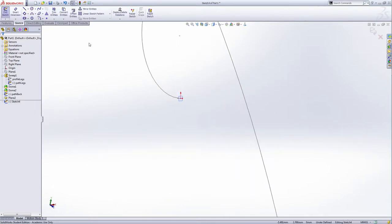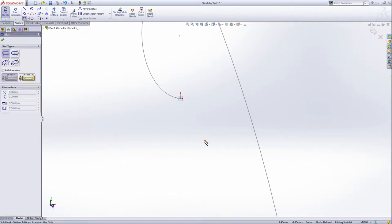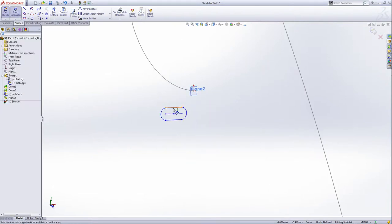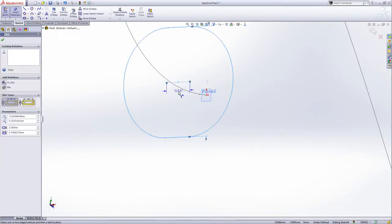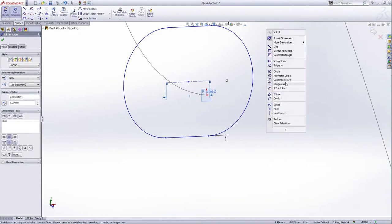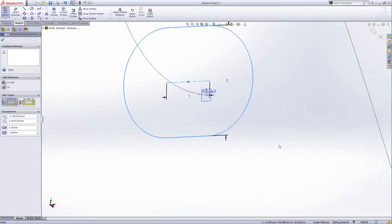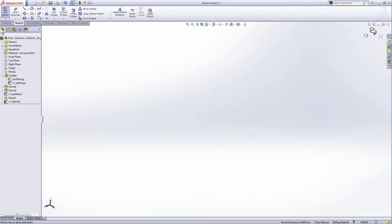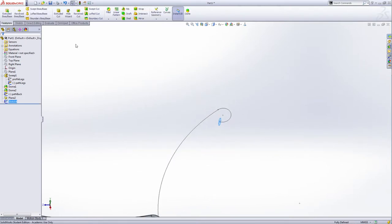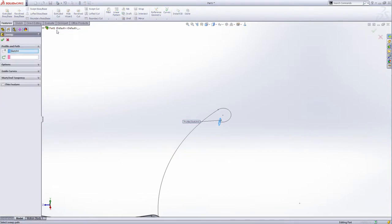Rotate this a little bit. Draw the same straight slot here on this face. Remember you should make the first line horizontal, like this. Give the smart dimension: distance between these two is two millimeters and the center distance is one millimeter. Select the center, hold Control, and select this line here — make them pierce. Check and exit the sketch. Now make the sweep base for the back.